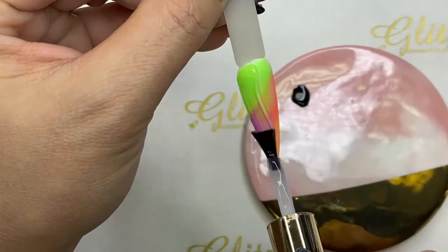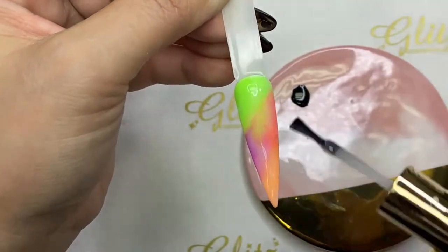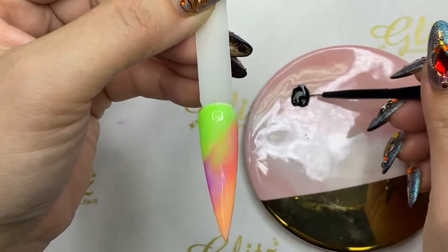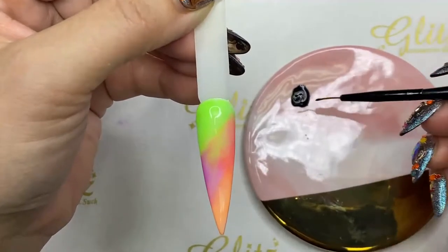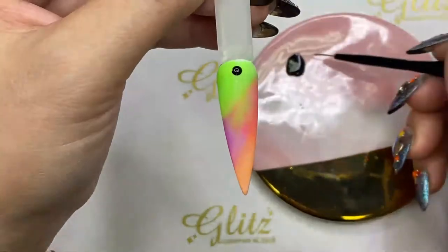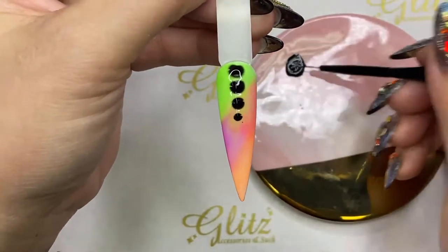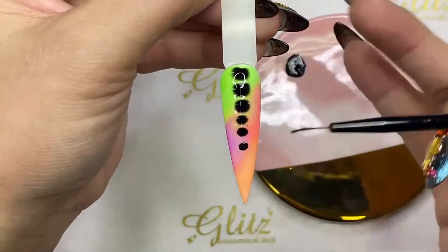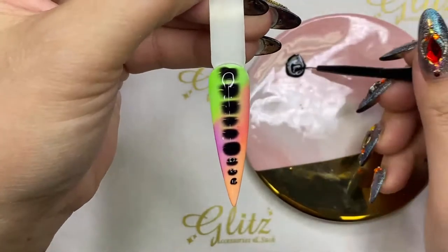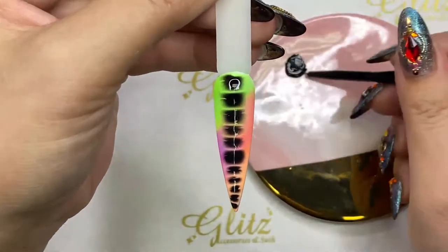I'm going to apply and tie the nails evenly. If you want the nail art to spread fast, apply a little more blossom gel. If you want it to spread slowly, apply less. I'm going to pick up smaller beads of gel polish and let it do its magic all by itself — just keep picking up the gel polish and placing it there.